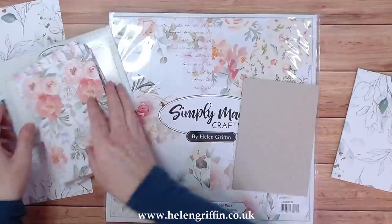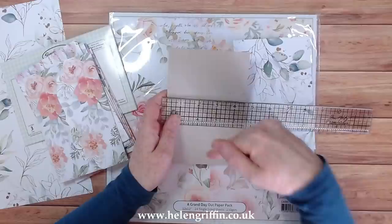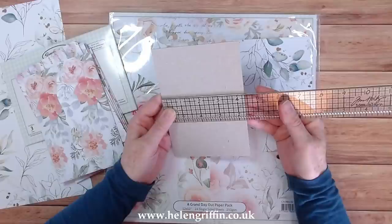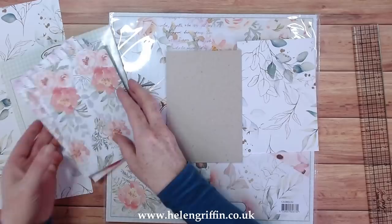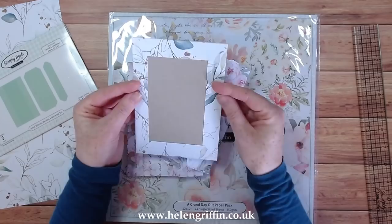Another thing I'll be using is some grey board, and I'm going to give you a measurement. I will have the project on my blog, linked down below, where you'll find this video, the products I'm using, and the measurements. Your grey board needs to measure four and three-eighths by six and three-eighths, and this fits the envelope perfectly. I designed it so the height of this envelope matches the height of this binding — no trimming, it's just so easy to put together.